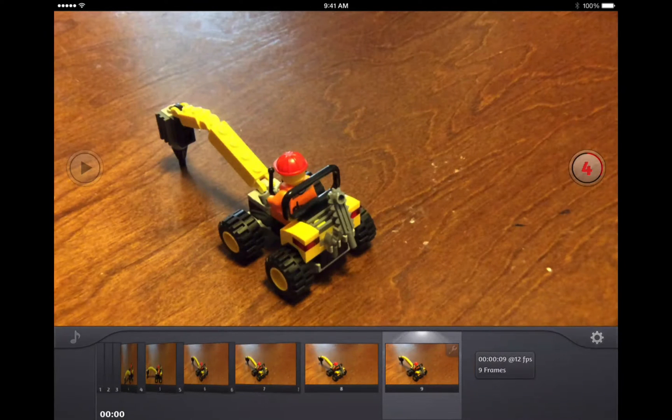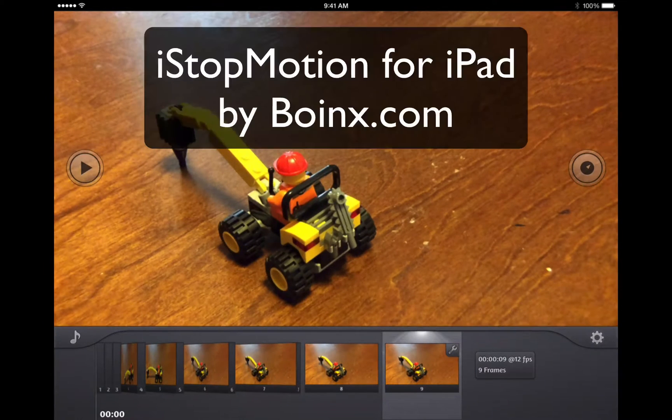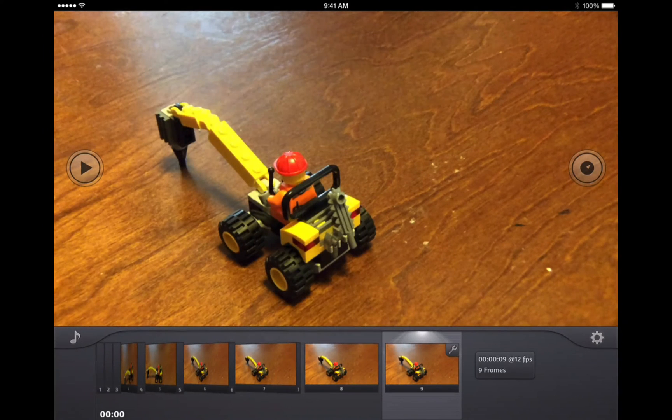So this is iStop Motion for iPad from Boinx Software — it is one of the cool things we have on our iPad. Check it out: iStop Motion for iPad, it's about $9.95 in the App Store, worth every penny. I'm Dave Basulto — thanks for checking us out.